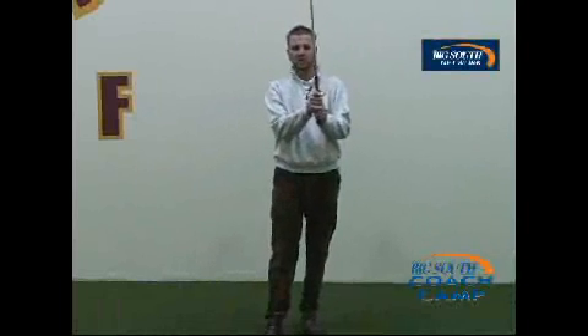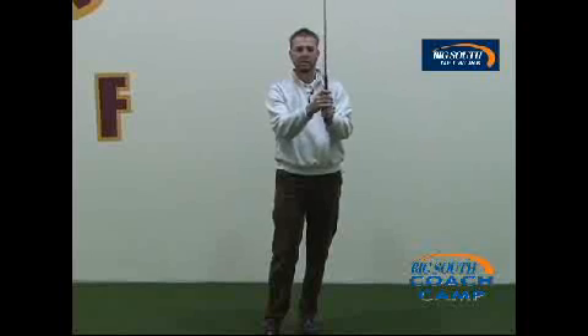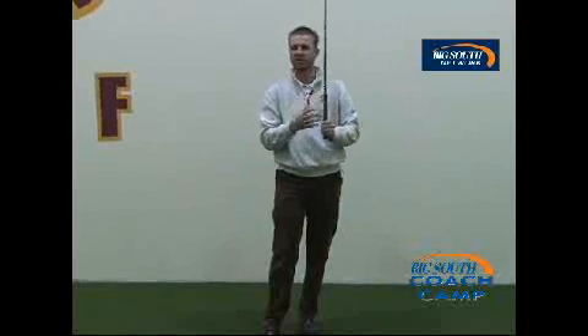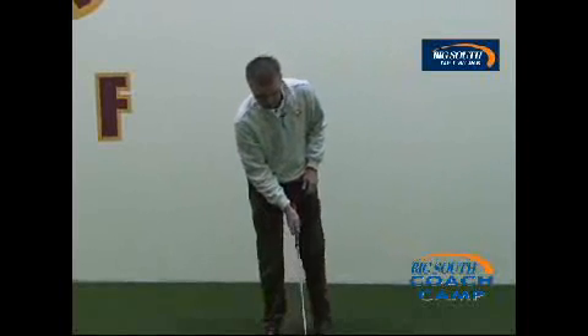The second thing will be the grip. You don't want to choke it too hard, you don't want to re-squeeze it. It's going to lead to tension in your muscles and that's not going to lead you to making a proper golf swing. So you want to relax in the grip.